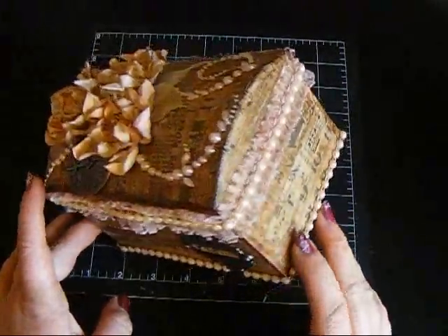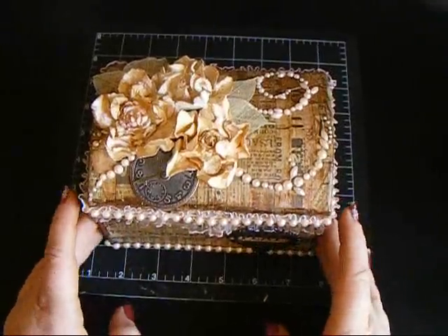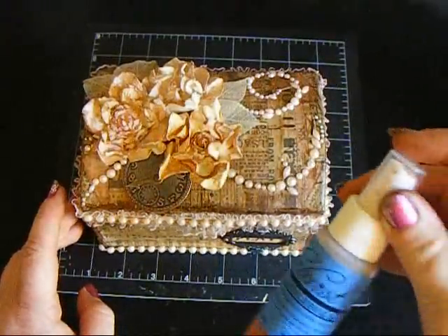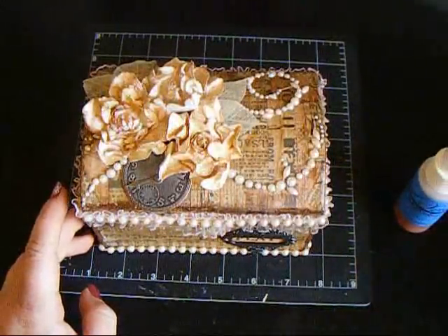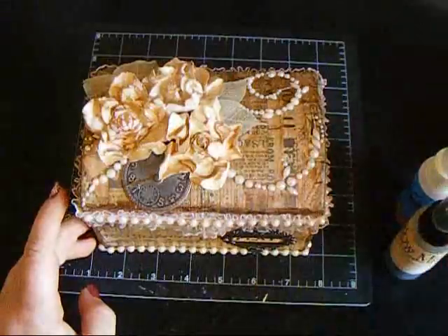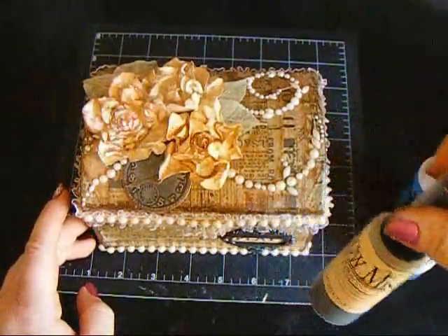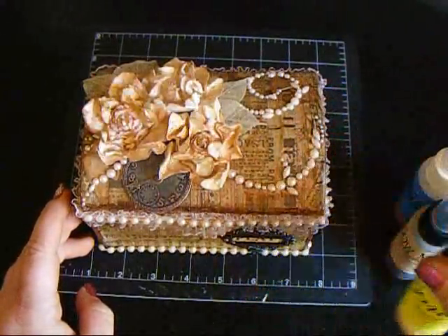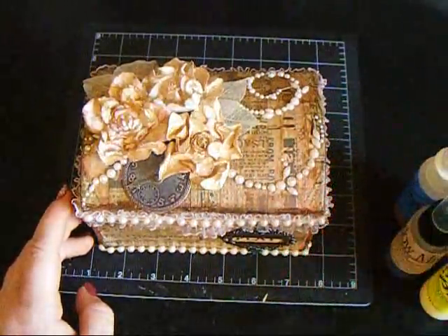I used several different rolls and then I colored it using my Lindy's. I used the Cockle Bells Coral starburst spray, the Moon Shadow Mist in Crow's Nest Copper, Golden Doubloons in the Moon Shadow Mist, and then Desert Moon Cactus Gold in the Glitz Spritz, and in the starburst stain the Dark Chocolate Truffle.